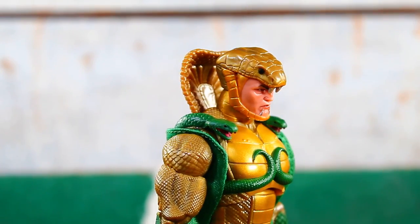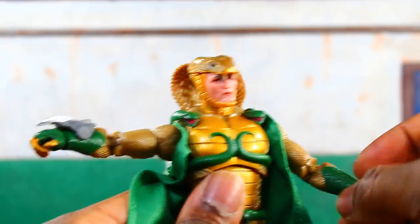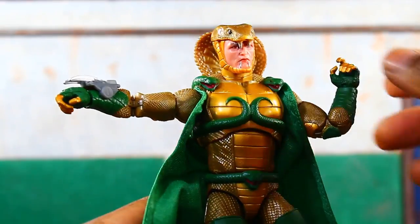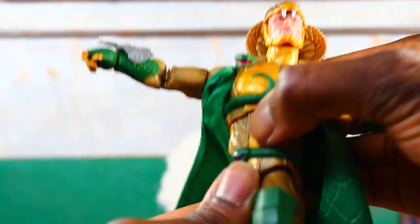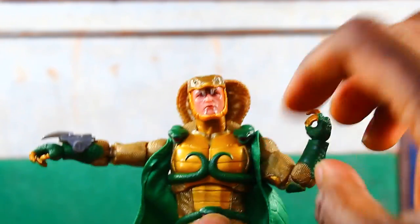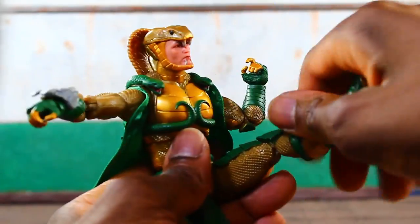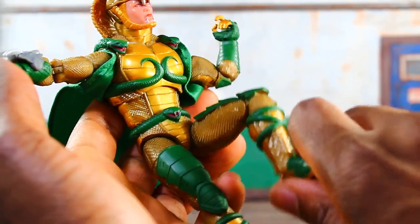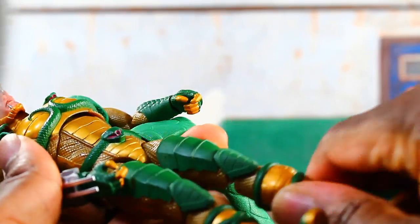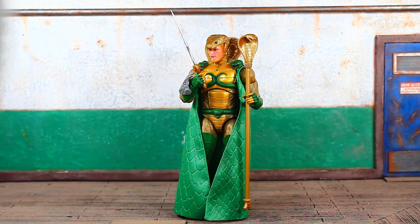The head and neck move independently of each other, so you get a decent range of motion. Shoulders on ball joints come up about that far, full 360 rotation. Upper bicep swivel, double-jointed elbows, swivel and hinges on the wrist. Upper torso articulation with a ball peg, rotation at the waist, a little lower abdominal articulation. No cut in the abdomen but a T-joint at the pelvis. Legs come up that far, upper thigh swivel, double-jointed knee, hinge and deep ankle pivot, rotation at the upper boot, and a drop-down mechanism at the pelvis.